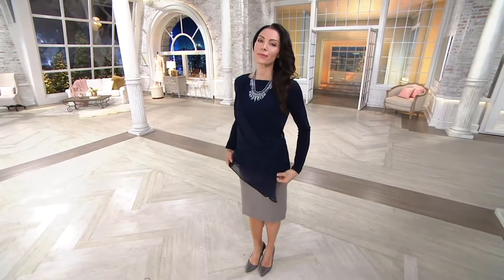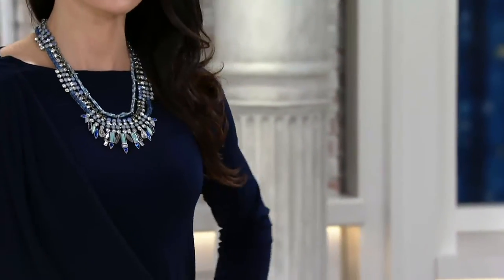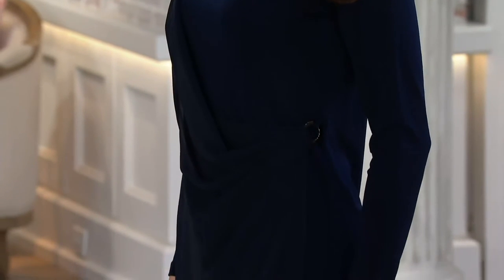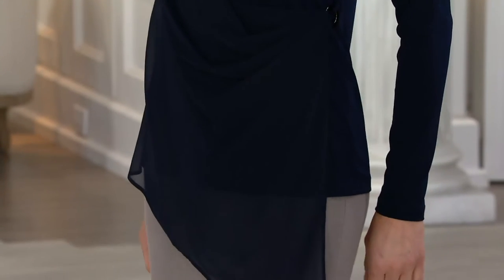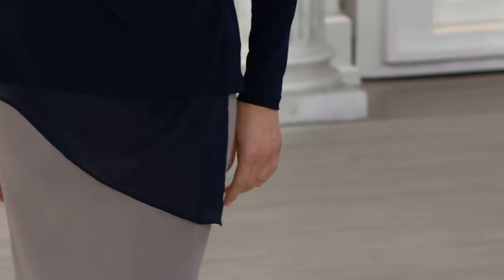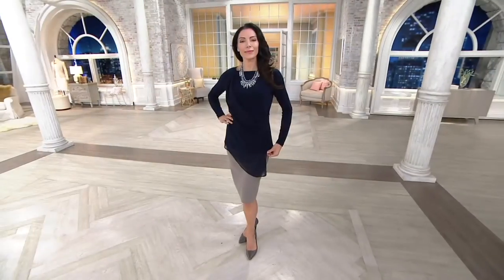A 260608 from George Simonton — it's his crystal knit top with chiffon overlay. Three easy payments of $9.97. This is a shirt that will flatter everyone. It covers what it needs to, it comes in where it needs to, and we have three great colors for you today.